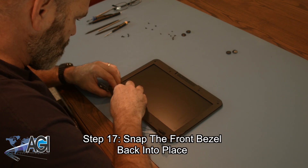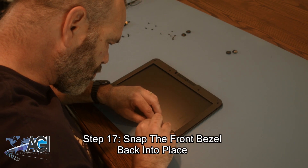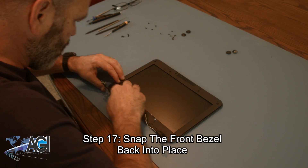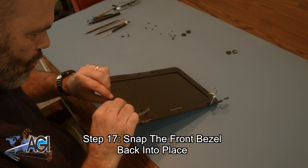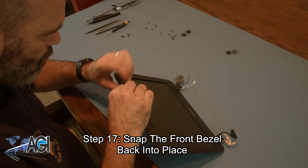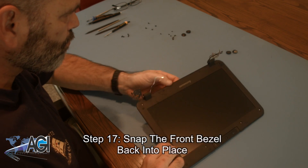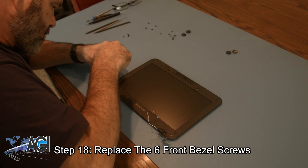Now you will snap the front bezel back into place. Next, you will replace the six front bezel screws.